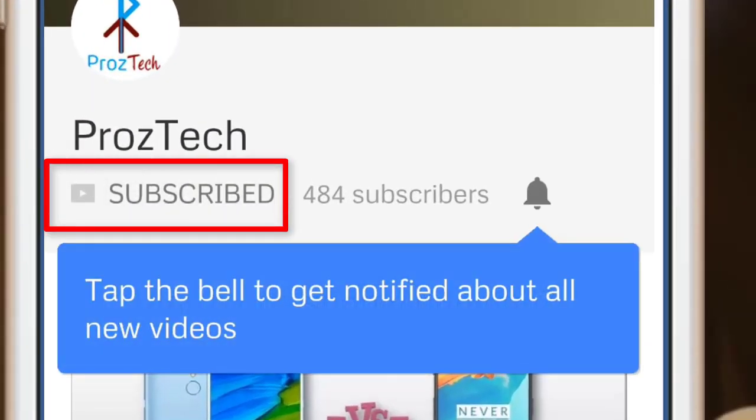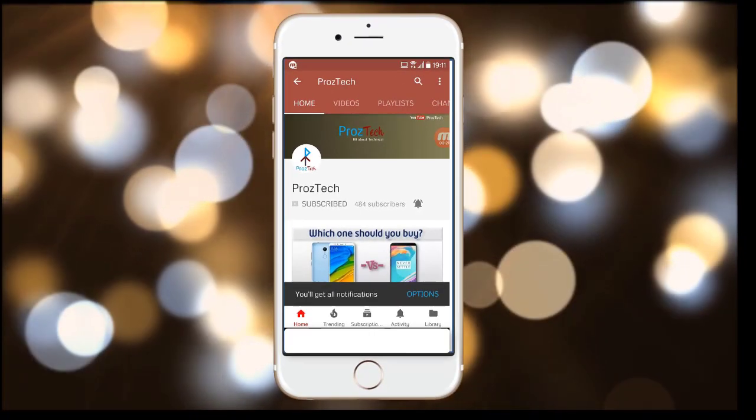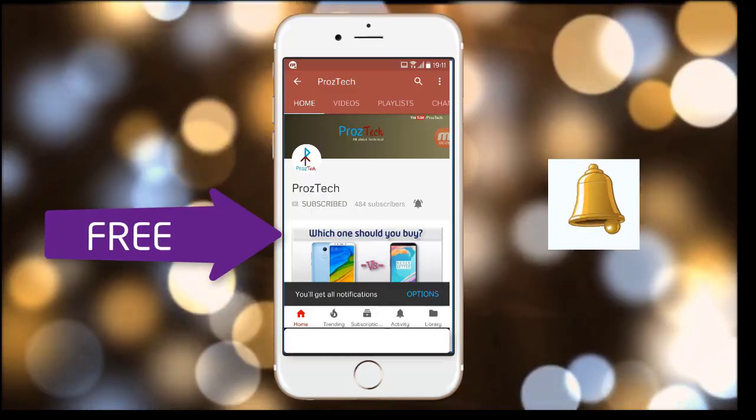Subscribe to the channel Prostek and press the bell icon to get the latest technology videos once we release them. The subscription to the channel is completely free.